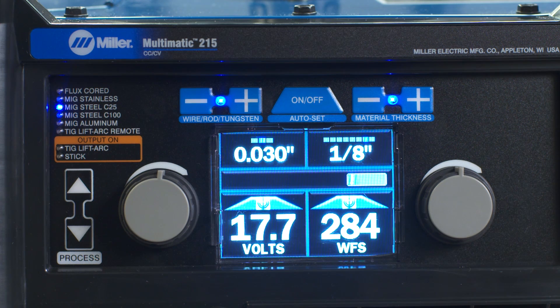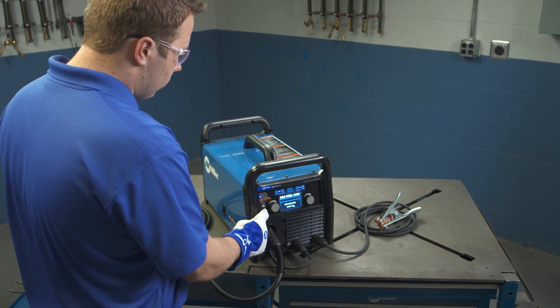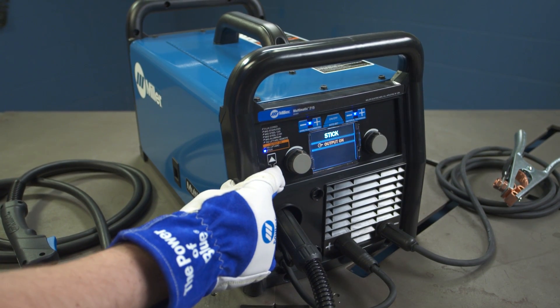First, you'll become more familiar with your new Multimatic 215 through a quick overview of the machine's key features. You'll learn to properly set up the Multimatic 215 for MIG, STIC, and TIG processes for a variety of metal applications.